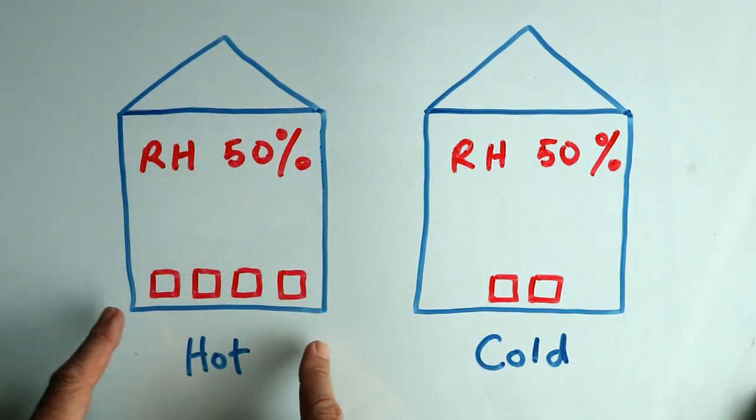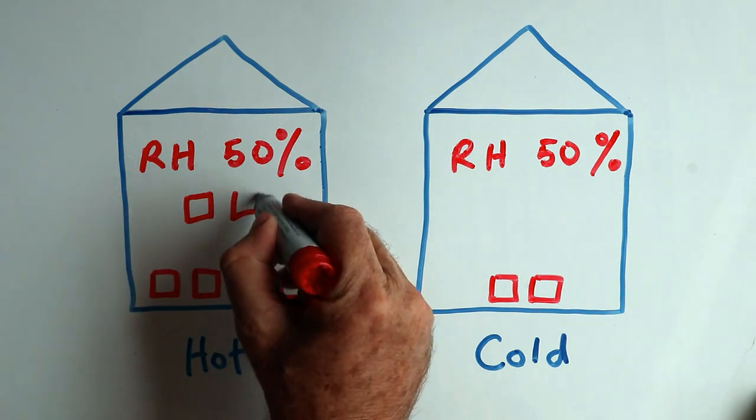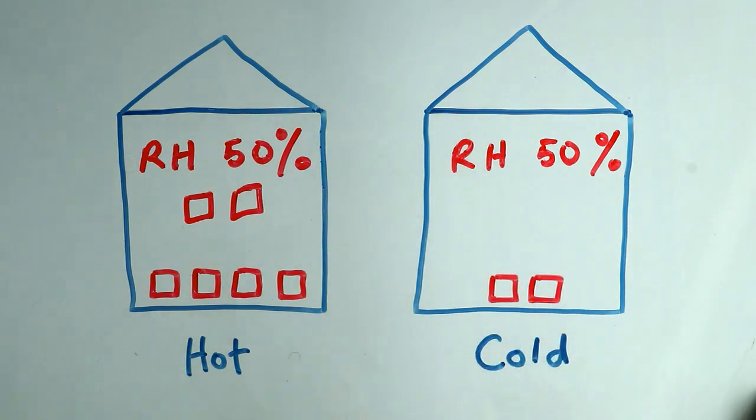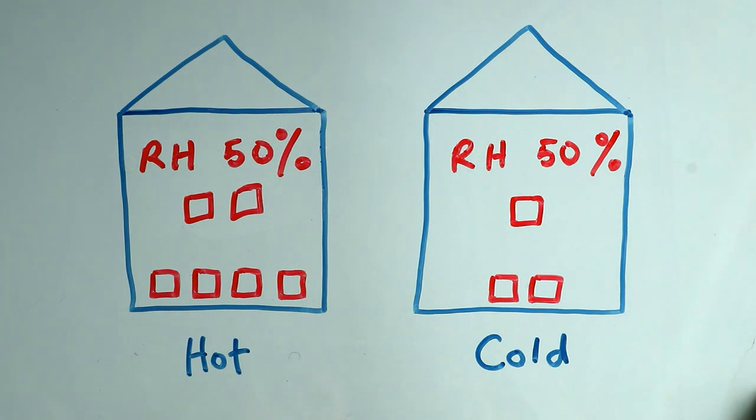In the hot room where maximum saturation is four cups, 50% relative humidity means there are two cups of water vapor in the air. In the cold room where maximum saturation is two cups, 50% relative humidity means there is only one cup. So the same relative humidity reading can represent a very different actual amount of water vapor depending on the temperature. Basically, hot air can contain a lot more water vapor, which is why hot countries always feel so humid and uncomfortable.